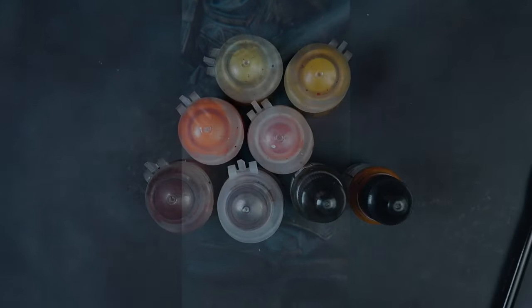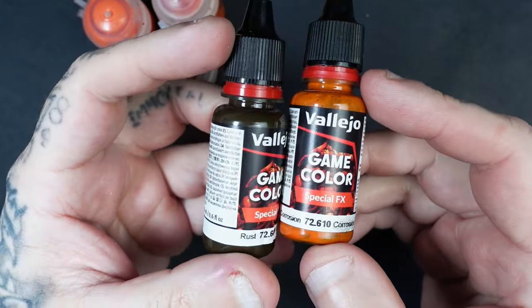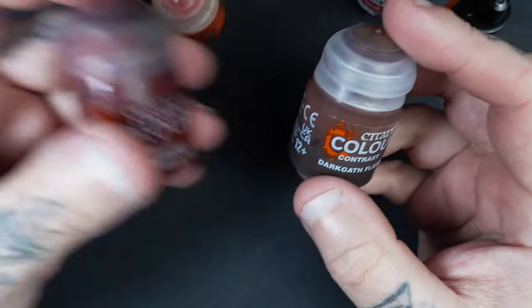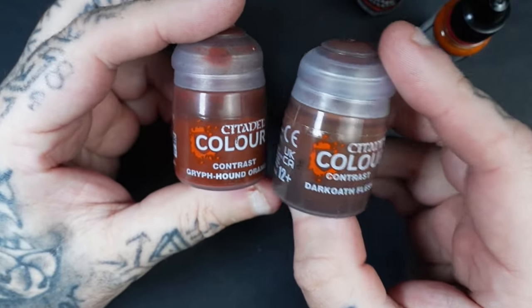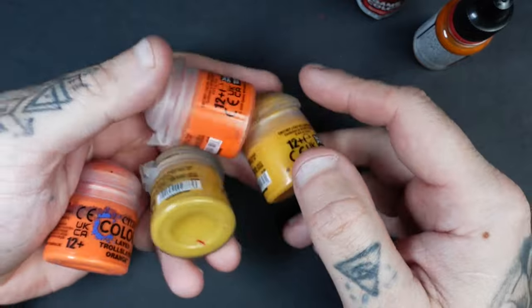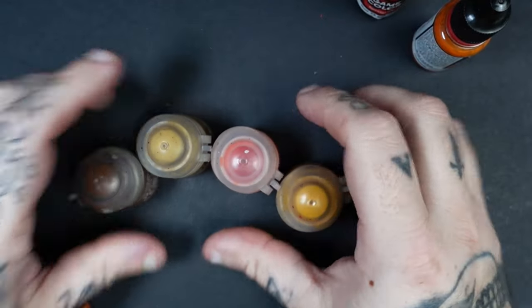First up let's take a look at some paints we can use. The main ones I'm going to use in this video are these two: the Vallejo Rust and Corrosion. They've got no special properties that really enhance it, but we can also use contrast paints to get rust streaks. The two I tend to use a lot are Griffonne Orange and Dark Elf Flesh. If you haven't got any of these, you can jump into your standard acrylic colors — browns, yellows and oranges — and just mix those together, thin them down, and get the color and effect you desire. There's nothing wrong with mixing all these together.